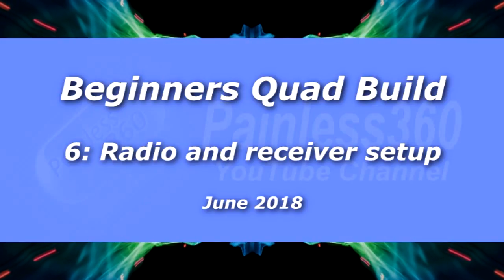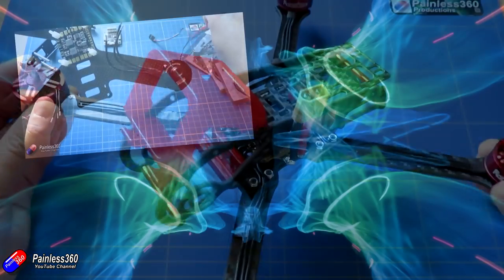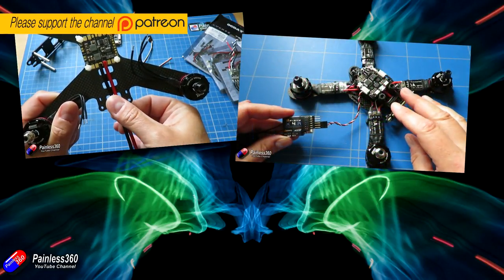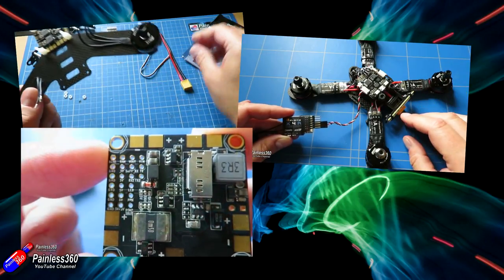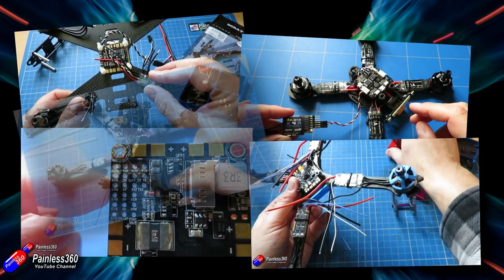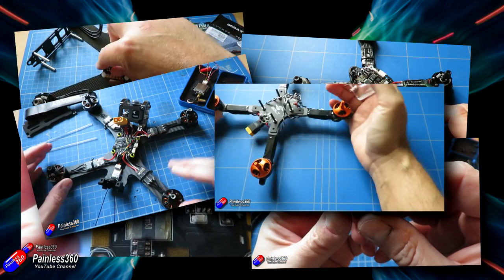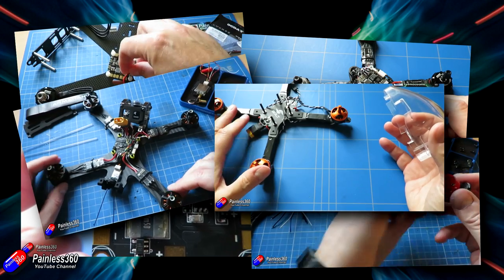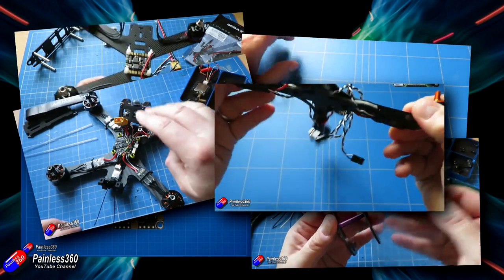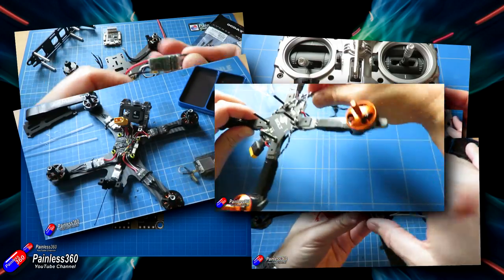Hello and welcome to the sixth video in the beginners quad build. So far we have got to this stage, but before we talk about what we're going to do in this video, let me remind you that this is part of a series. If you're interested in starting from the very first principles, this is video six. These videos are designed for those of you that have never built a quadcopter before, so by following this series you'll find out everything you need to know.